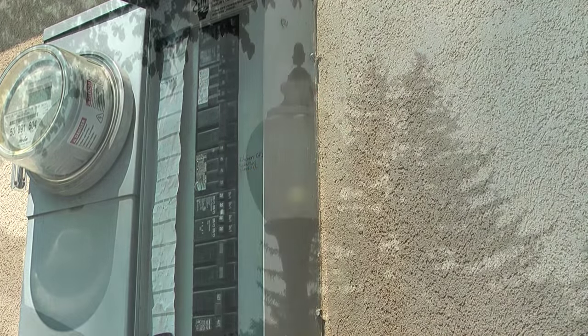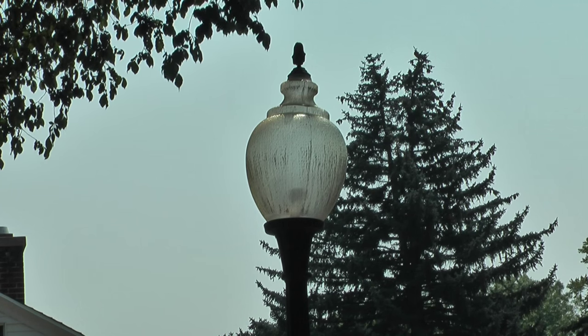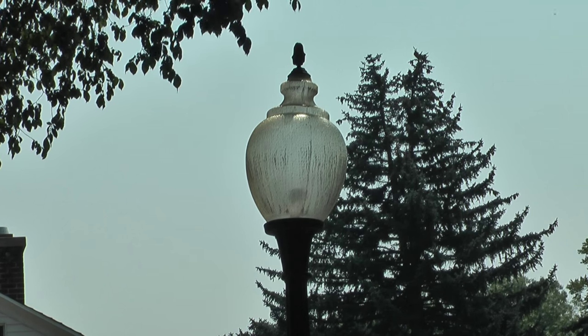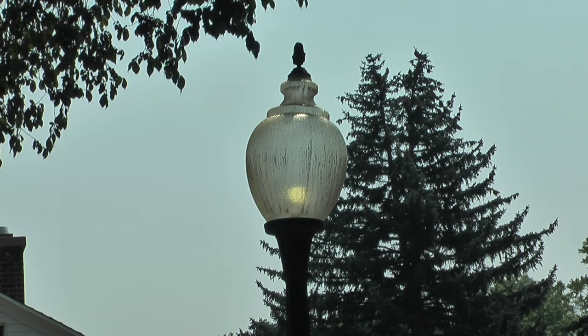Then I'll turn on the breaker, and hopefully the street light will go out. After a few seconds, the street light goes off, so what I'll do next is hold my hand over the sensor on the photo cell to see if the light will come back on. Everything's working great, the light comes back on, and the photo cell is working properly.